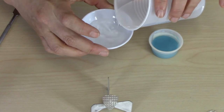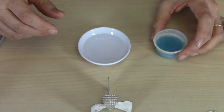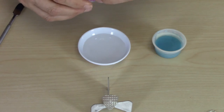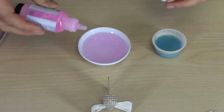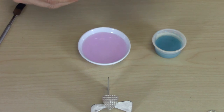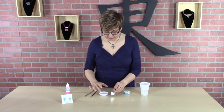I'm going to start with about a tablespoon of water. This is a little soy sauce cup, but a condiment cup would work just as well. And I'm going to put a good squirt in here. If I counted it out, it would probably be 20 or 30 drops, but I just go by color. I'm looking for a nice light pink color.